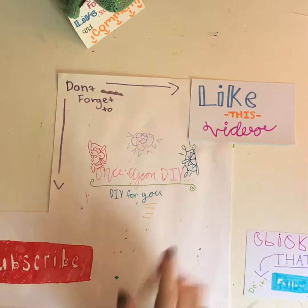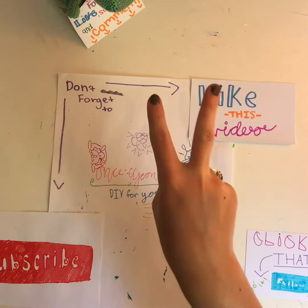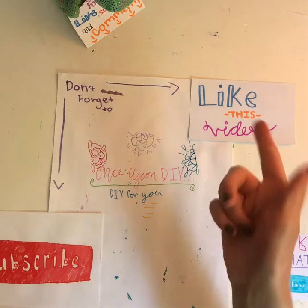Hey guys, welcome back to Once Upon DIY. Today is the second part of 'Three Things to Do with Old Books.' In the last video it was pretty long, sorry about that, so I only did one of them. In this video I'm doing the other two, and I'm very excited for this video.